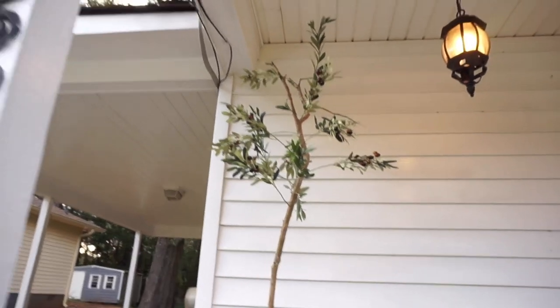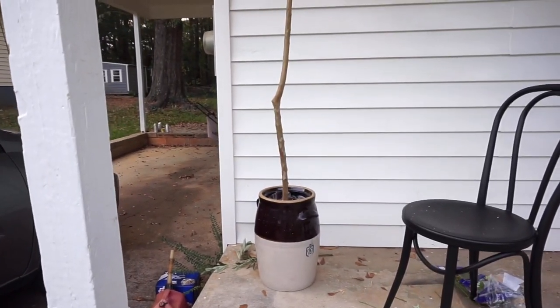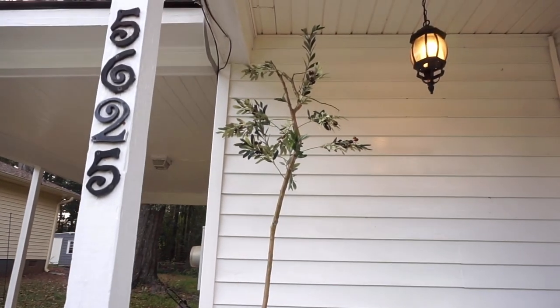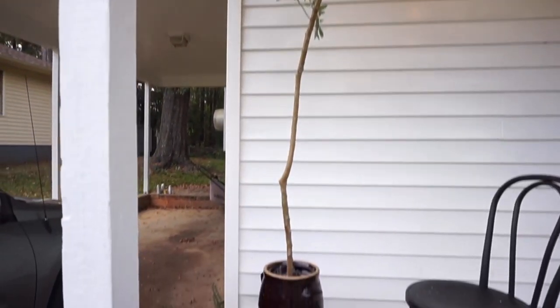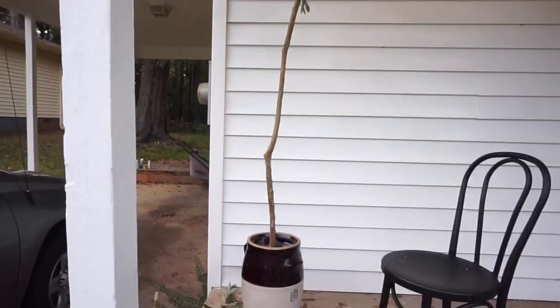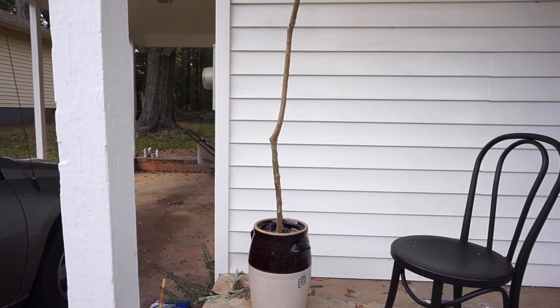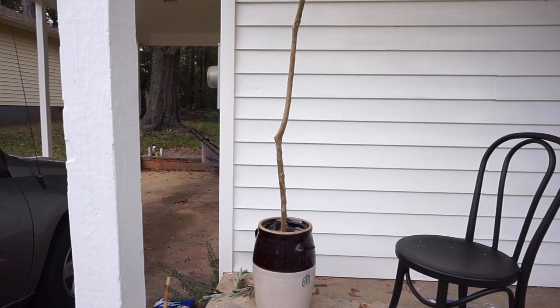I'm just taking a step back to kind of check my progress. This is going to be a tall one. Oh my gosh, guys — I think it's looking really good so far. I might end up cutting it a little bit shorter, but we'll have to see.